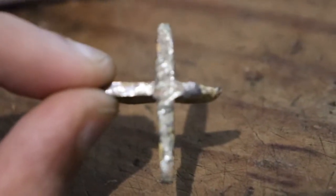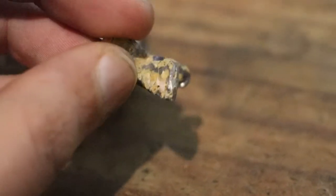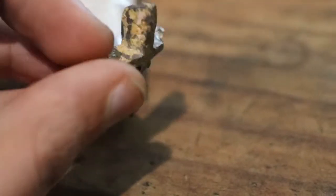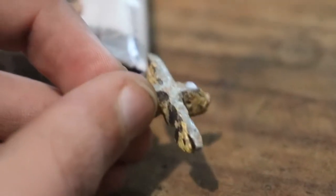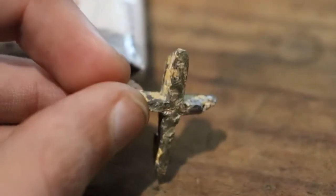So here's a lead cross that I've made. I cast it out of lead and I used Jovi Air Dry modeling clay to cast the mold. I put some lead in there, put the lead on top of the mold inside a fire, and then melted the lead — the lead melted into the mold — and this is what I got.